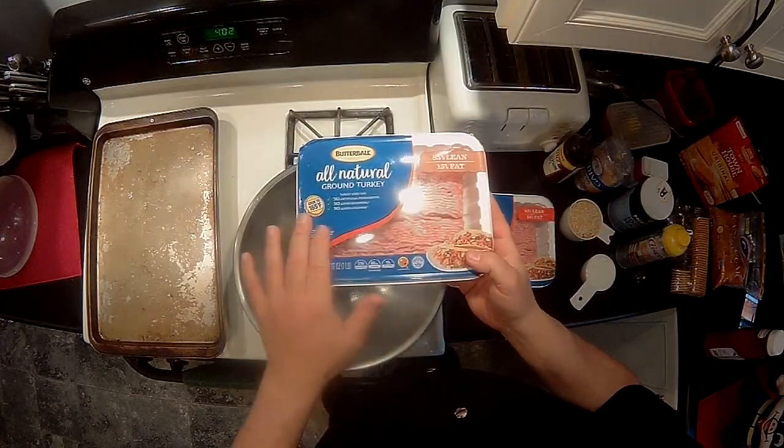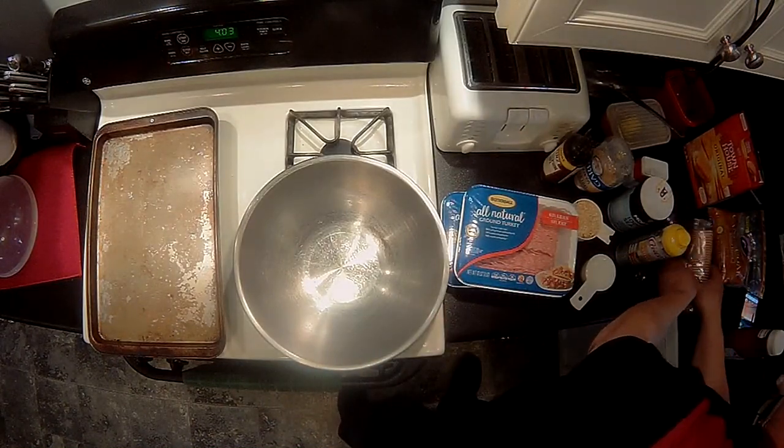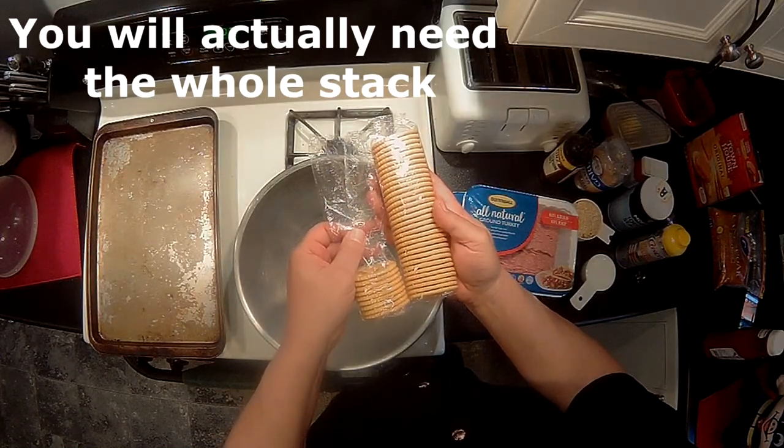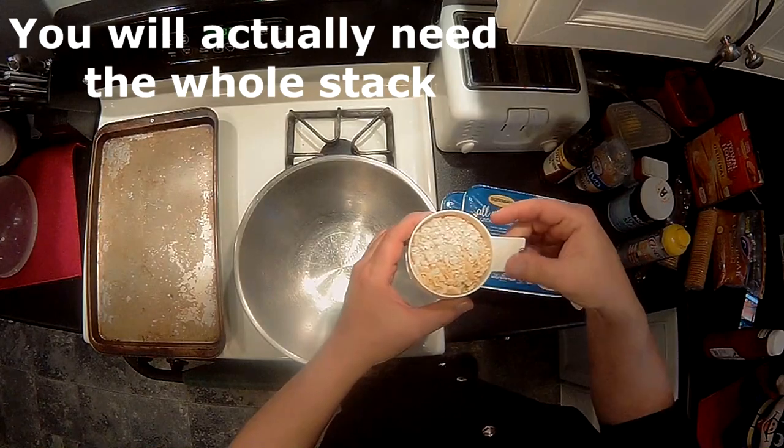So here's what you're going to need: two pounds of ground turkey. The nice part is if you use Butterball, they come in one-pound containers, so two containers gives you two pounds. You're going to want a light cup of crushed buttery crackers — I used Townhouse Light and Buttery Originals. I'll show you: one stack looks like this, and I used three quarters of a stack, which came out perfectly.